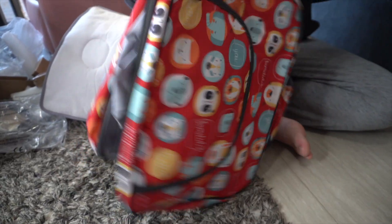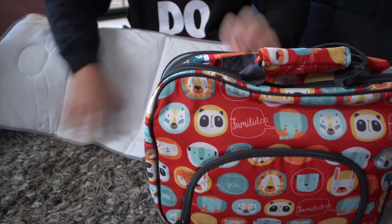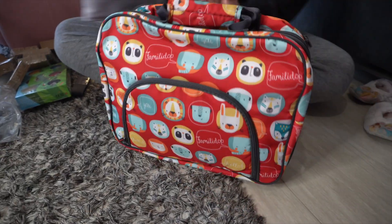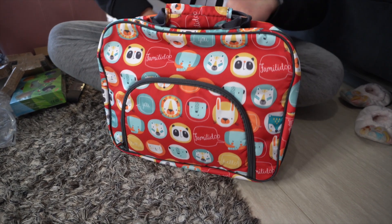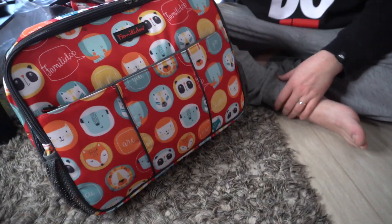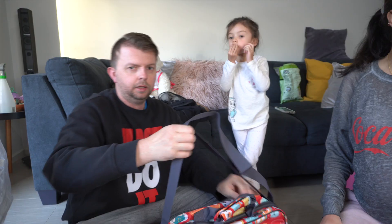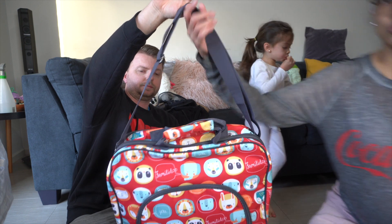I really like the color - it's very cute guys. There you go - squeeze it together. That's pretty simple! And then you can put the strap on. So you can carry it like this as well - it really looks like a laptop bag. It's your nappy bag - you can put everything in there that you need.